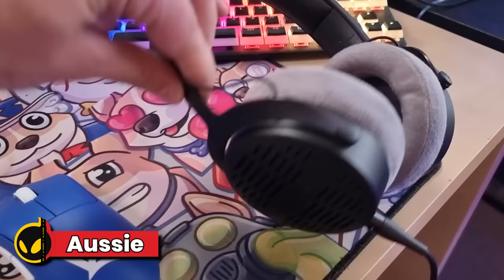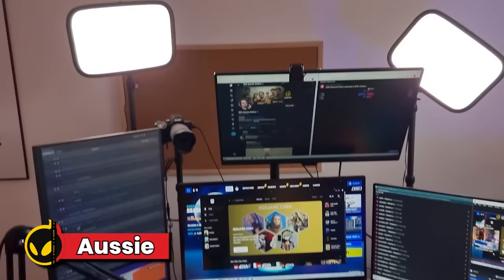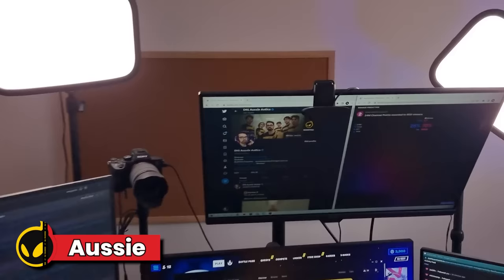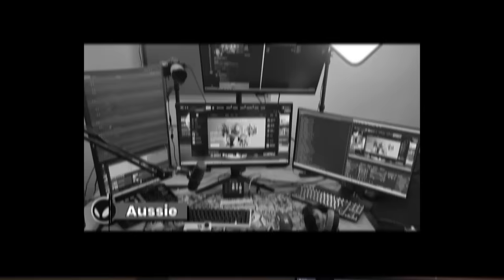I've also got my earphones here — DT900 Pro X's by Beyerdynamic. I love them, great for Fortnite, got a lot of bass. I do have four monitors — probably way too much, but it helps a whole bunch. I've got my OBS over there, alerts, predictions, Twitter, Fortnite, chat and Spotify. I've got my camera — it's a Sony A7 III hooked up to a cam link. I've got two Elgato key lights and my C922 Logitech hand cam which gives the top-down view. Way too much gear and I still suck.